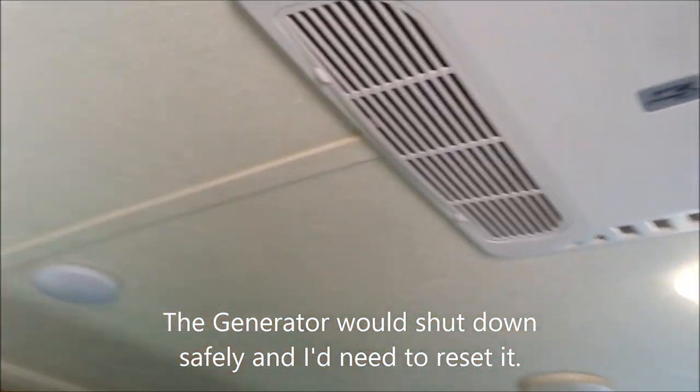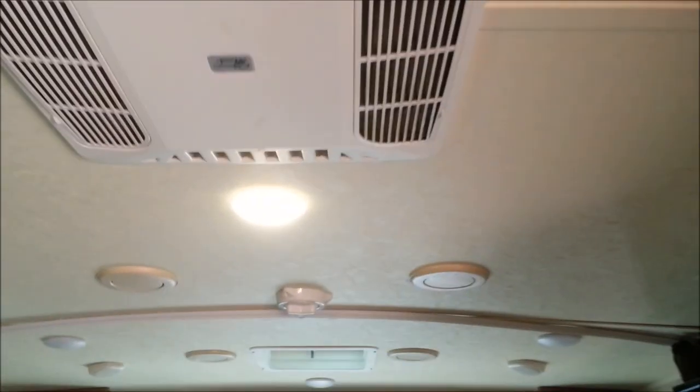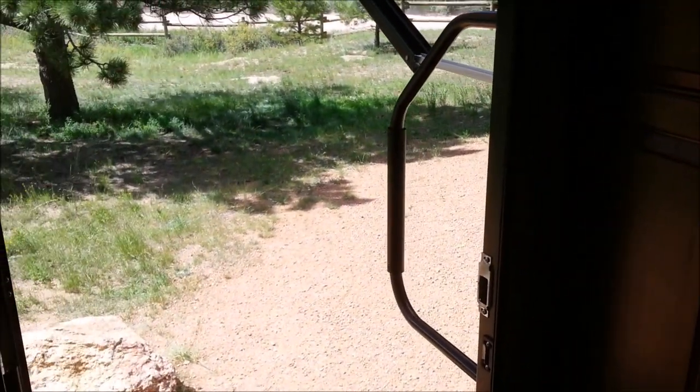If you need AC, you could get a larger generator and put in a quick-start so it doesn't pull too hard on startup. There are lots of videos about this on YouTube, and you could go ahead and use your air conditioner with the right setup.